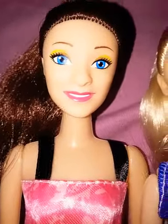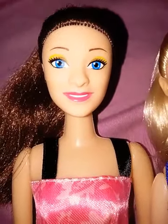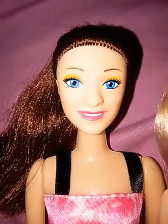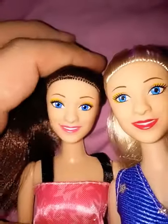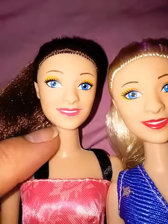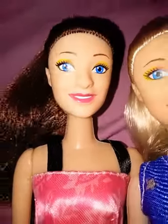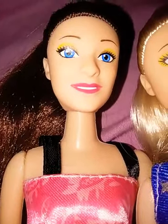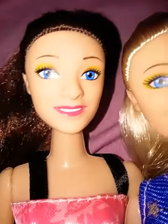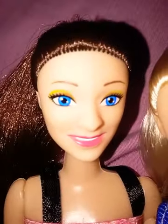Her neck is thicker, so it's kind of stretching her neck out a little bit — you know, like when you rip off a Barbie's head and the neck joint breaks, and then you have to push the head down onto the neck. That's kind of what's going on here because the neck is a little bit too thick for her head, so it kind of makes it look swollen — like when you rip a Barbie's head off and it makes the head look fat.